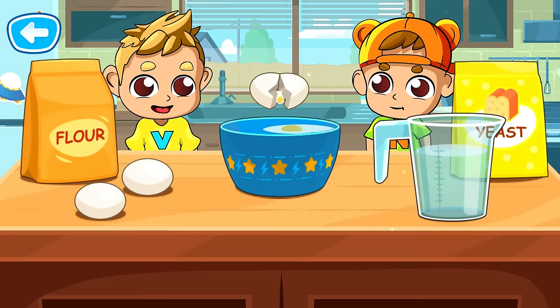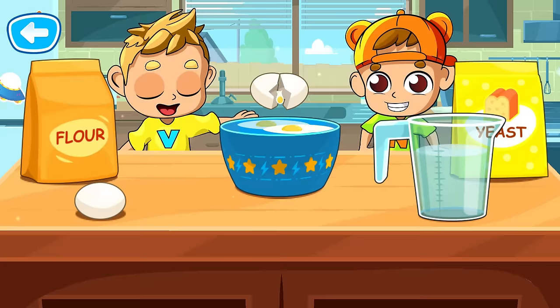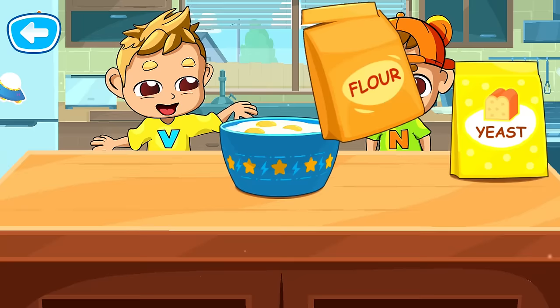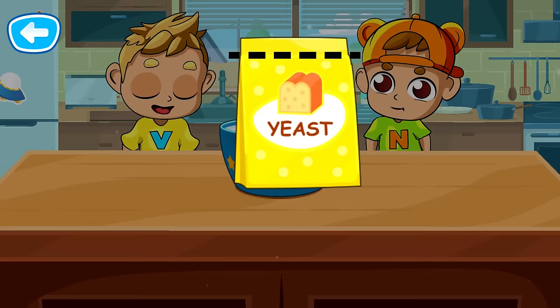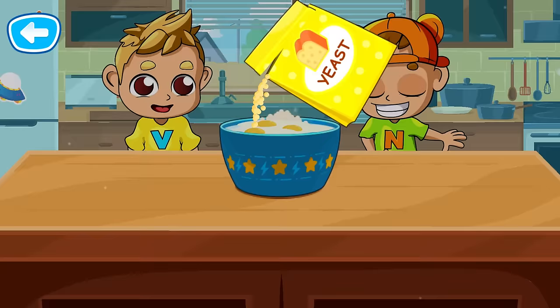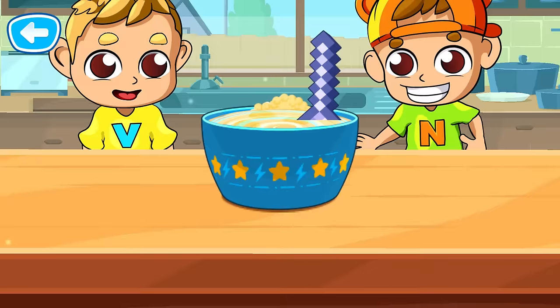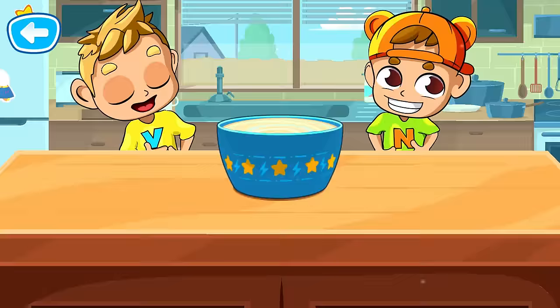Now let's add the ingredients to the bowl. Way to go! Well done! Great! Now you need to stir the ingredients. There you go! The dough is ready.